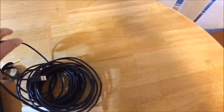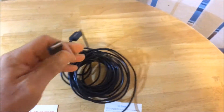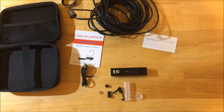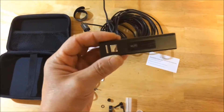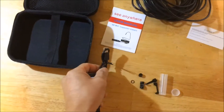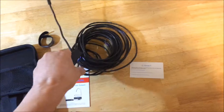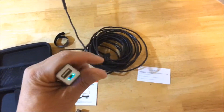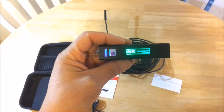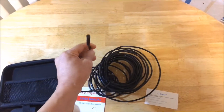I have no idea what this end is — it has no buttons or anything. This is the USB, which connects to this device. It plugs in there, and this is the charger for the device. You connect the USB here, and then you connect wirelessly via Wi-Fi to your device, and then you snake this end into areas that are difficult to see.